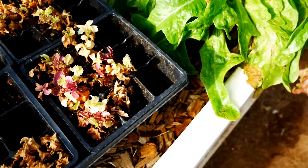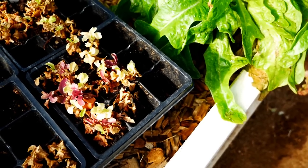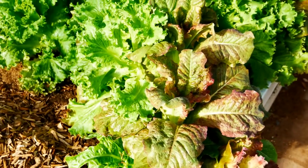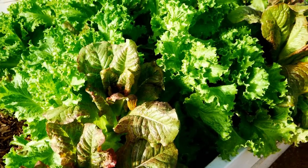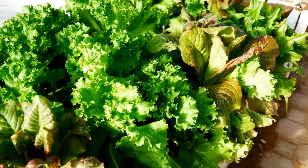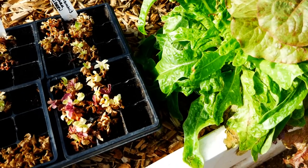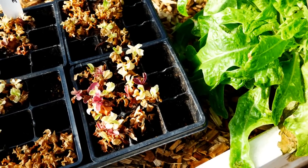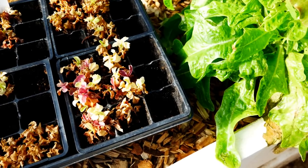Seedlings that are in a flat or a small container will only grow as big as their roots can grow in that flat or container. When given the opportunity to spread their roots and grow, plants can really surprise you. What's really surprising is these large wonderful lettuce plants actually came from this flat. They were sown at the exact same time.